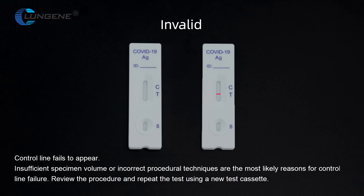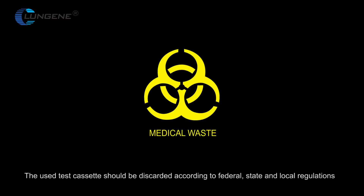Review the procedure and repeat the test using a new test cassette. The used test cassette should be discarded according to federal, state, and local regulations.